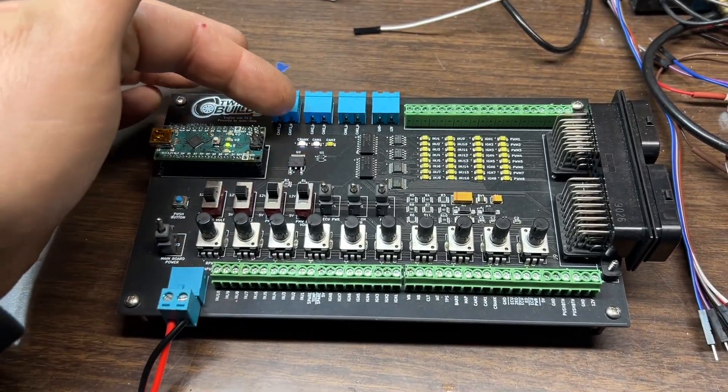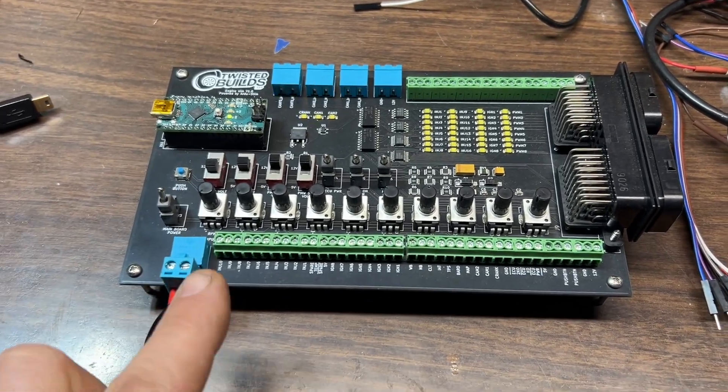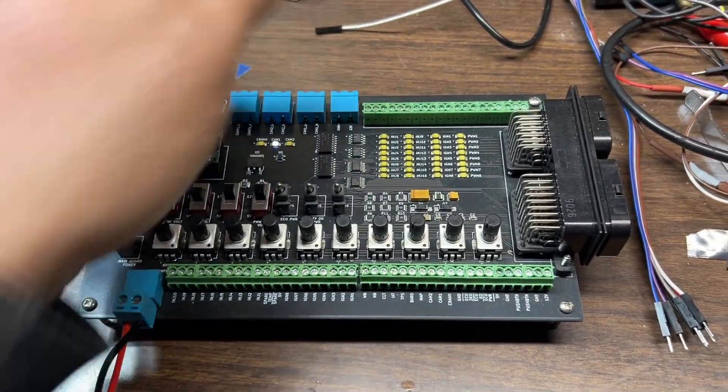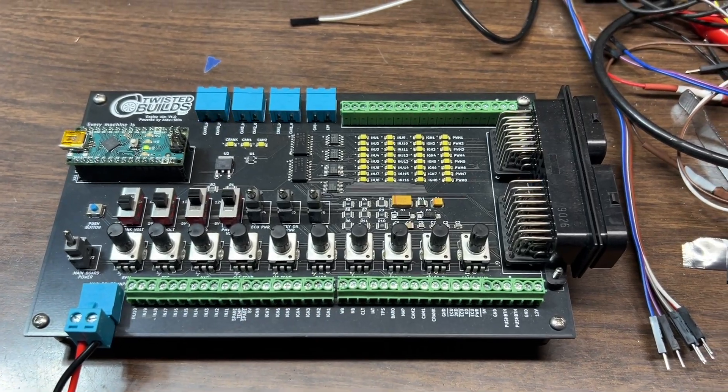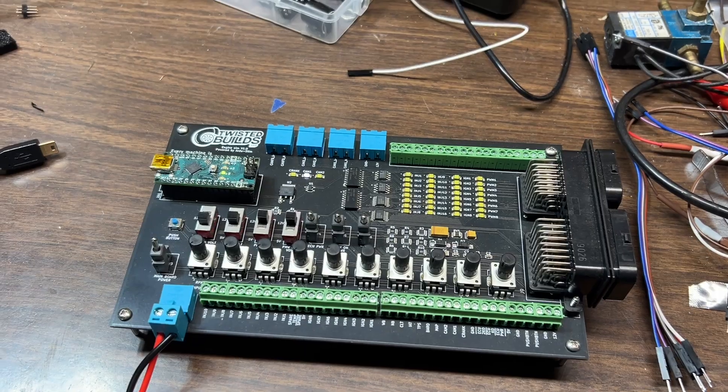It comes with all of these connectors, including alligator clips for power and ground. If you want to connect anything, the connector just pulls out and pushes right in on all of these as well.